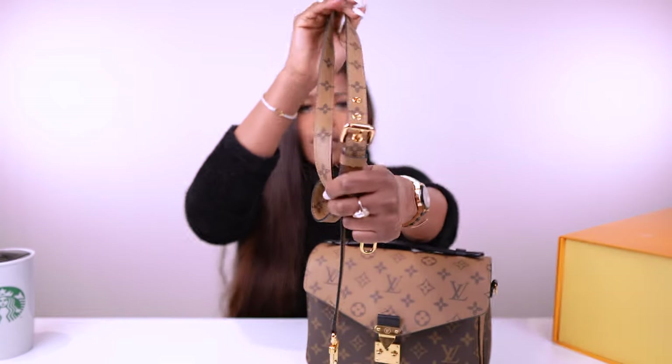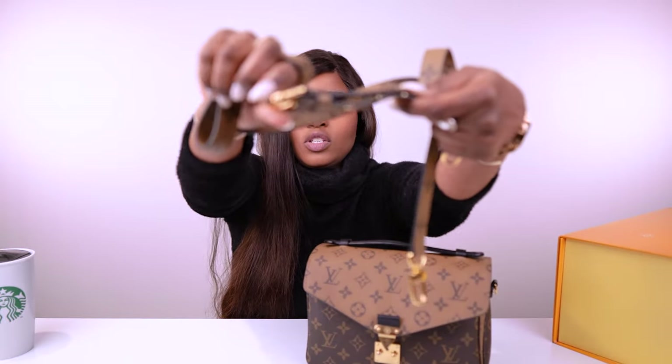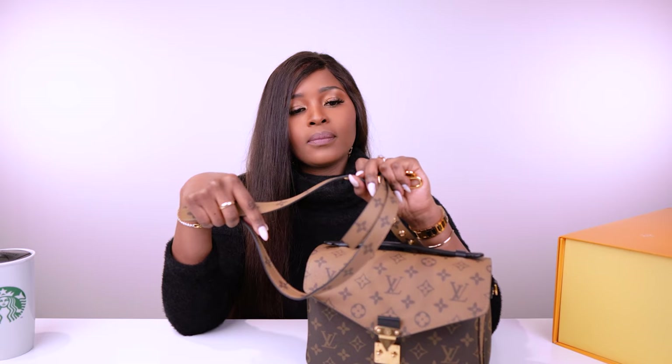Here's the strap — it is an adjustable strap. I'll show you: you can adjust it, and it has seven holes to adjust with. It says 'Louis Vuitton' right there, in the same gold-tone hardware. At its full length, the strap is 55 centimeters, which is 21.7 inches. At its shortest, it is 48 centimeters, which is 18.9 inches.